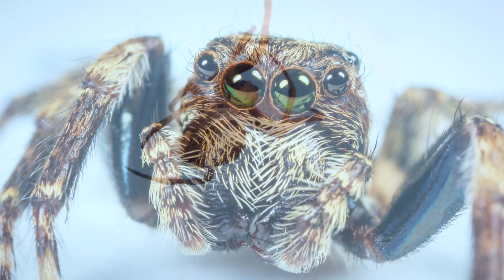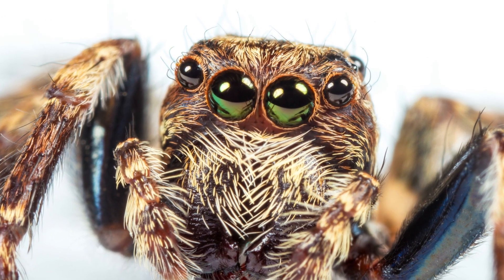Spiders have eight legs and eight eyes. Isn't that cool? I wish I had eight eyes, especially on the back of my head because I'd have 360 vision. Alright, let's get started.